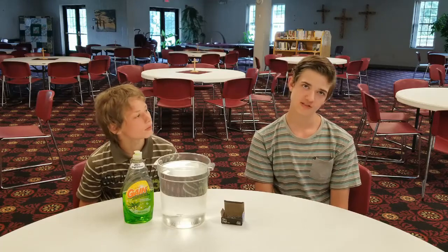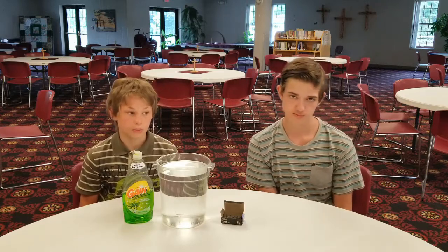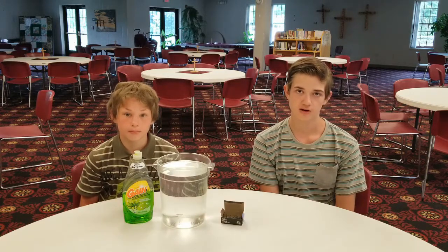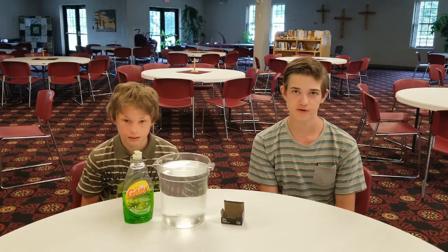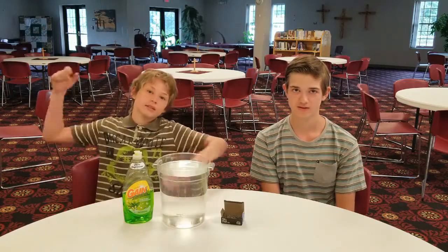I hope you guys enjoy it for this VBS activity this week. And if you want to learn more about this activity, go read Tyler's description down below. I hope you guys keep it up and be safe out there. We'll see you guys next time.